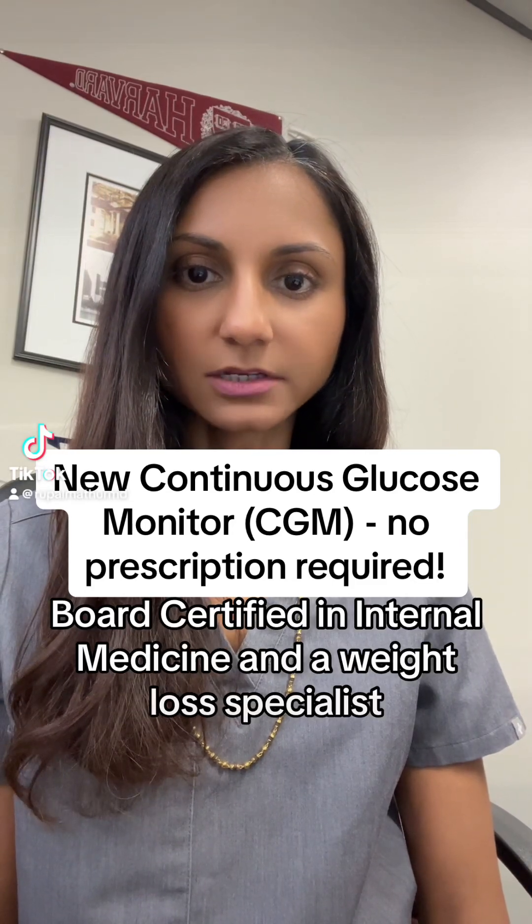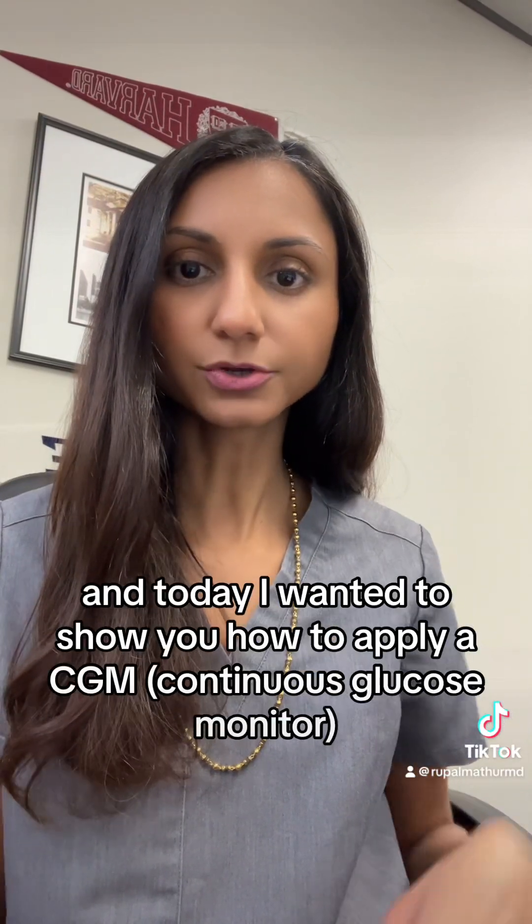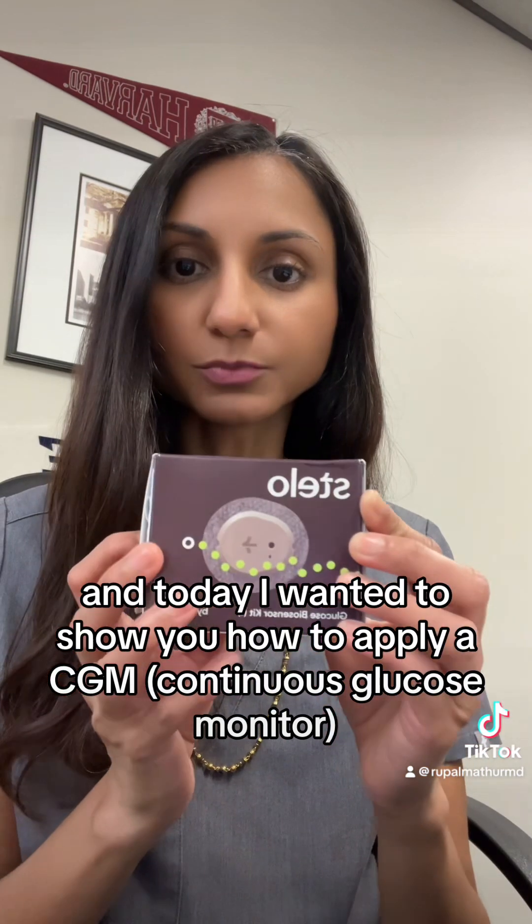Dr. Rupal Mather here, board-certified internal medicine and weight loss specialist. Today I wanted to show you how to apply a CGM, a continuous glucose monitor.